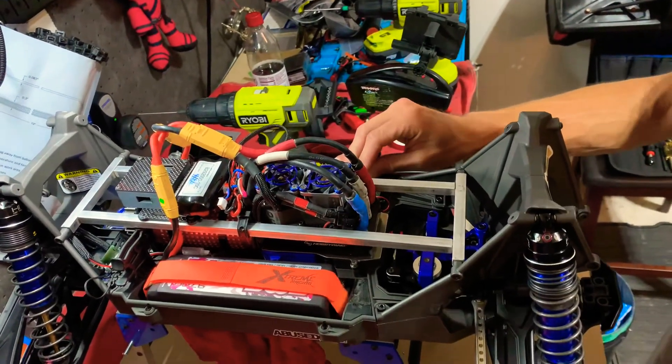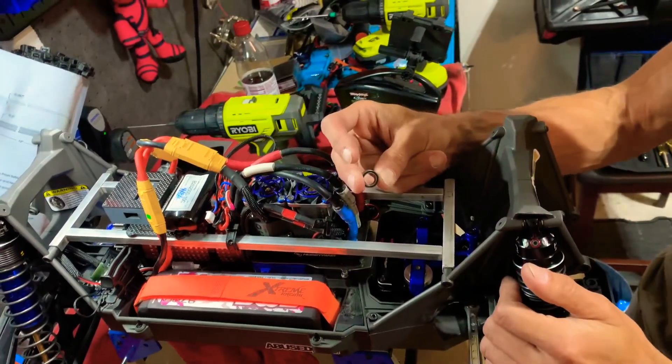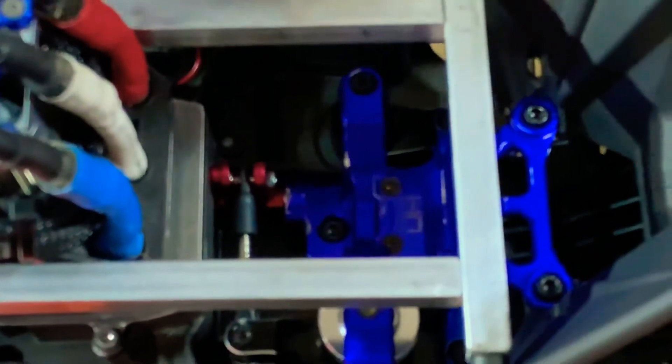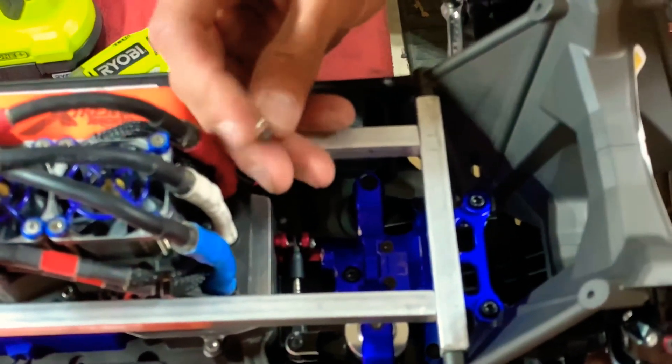There are only two things to keep in consideration. One is that the support bearing that goes right here on the bell crank — this little cap — there is a bearing that goes in there, and that's just to help support the lateral movement of the servo horn. It's not really necessary because the servo horn is still captured. It's just not going to have the bearing, and that's a small price to pay for the additional power you get out of this servo.